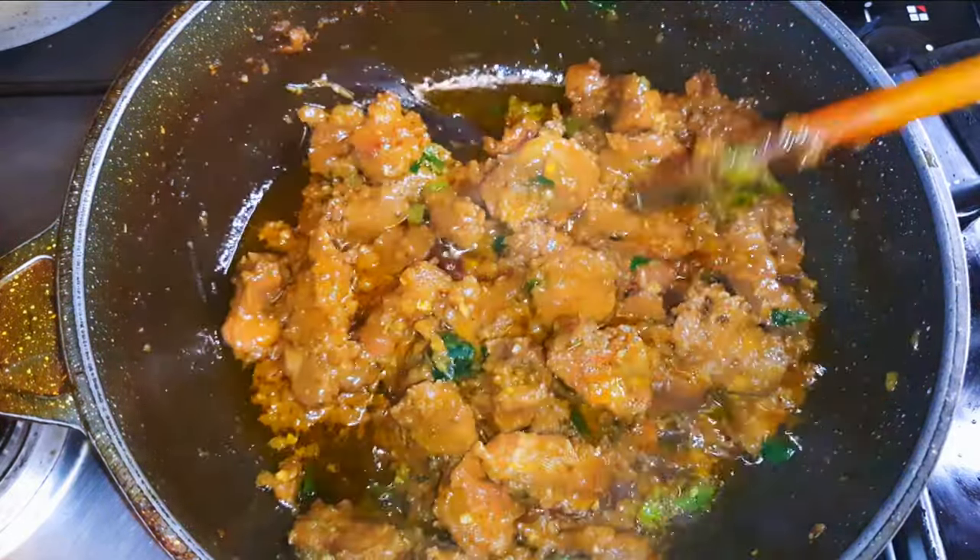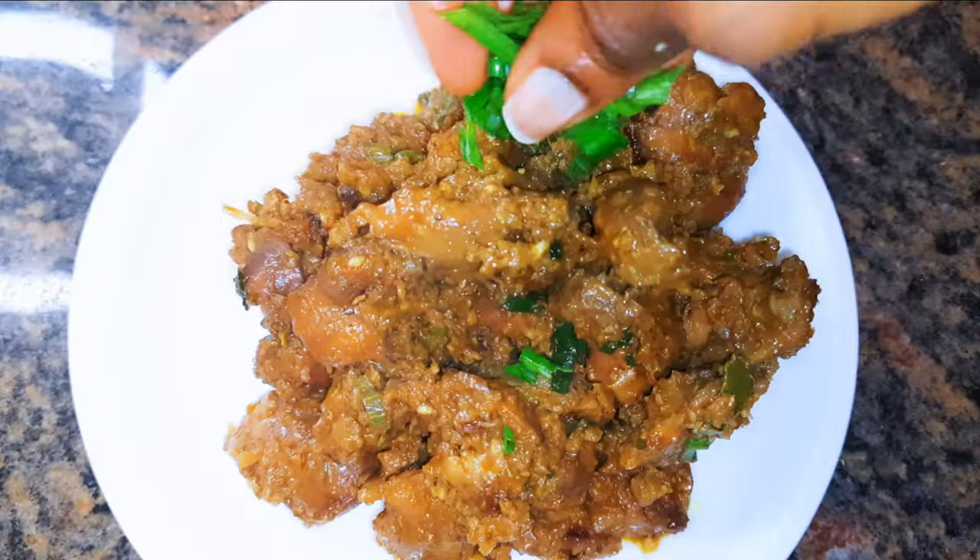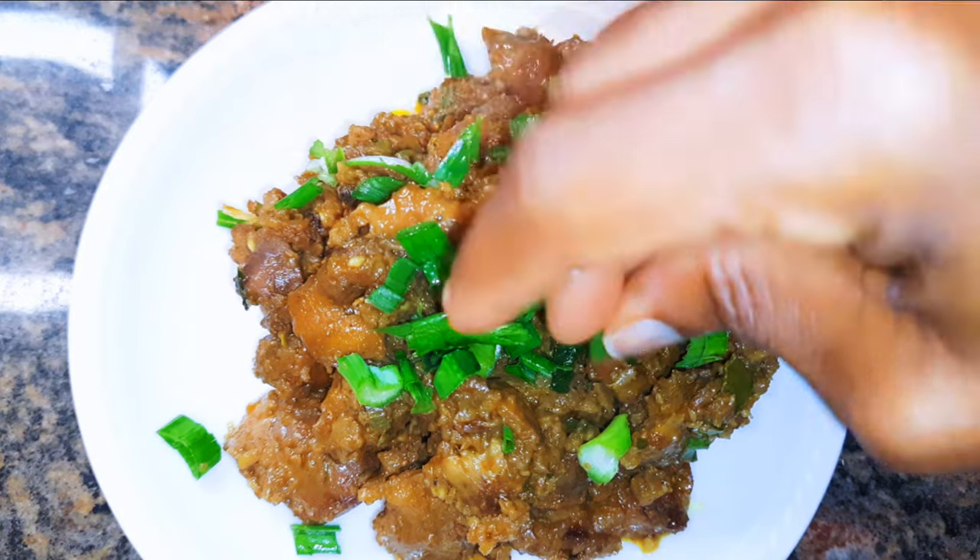It's ready — I'll go ahead and put up the fire. I'll come in with more spring onions for some extra flavor. Here we are guys, our gizzard is ready. This tastes super delicious, you can't stop at one!